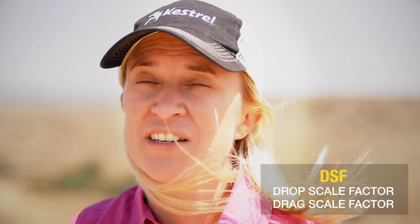Hi, this is Katie from Kestrel and today I'm going to talk to you about calibrating your DSF. DSF is your drop scale factor or drag scale factor. We use DSF when we're going into extreme long ranges, when you're pushing into subsonic. Unlike muzzle velocity, when we give you the number for calibrating your DSF, we want you to go beyond that point. We're going to go through all the steps right now so that you can use this process.